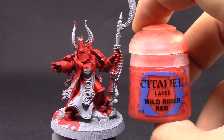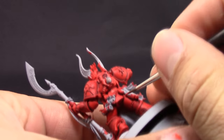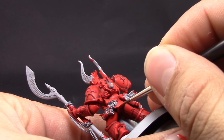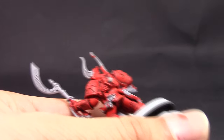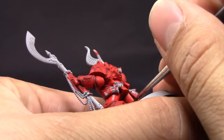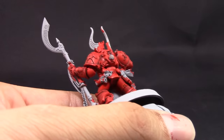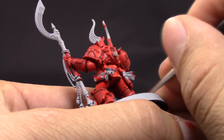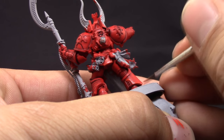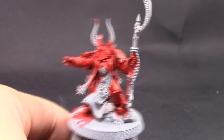Next I'm going to use Wild Rider Red and with this color I'm going to highlight all of the edges I can find around the model. There's not too many because most of the edges are covered with detail, so this process is not that time-consuming as with other models. Make sure to thin down your color — I'm using a little bit of liquid drying retarder to make the paint stay wet for longer so that I can color those edges quickly.